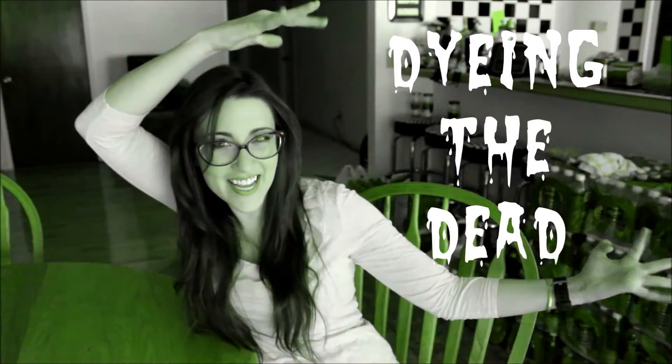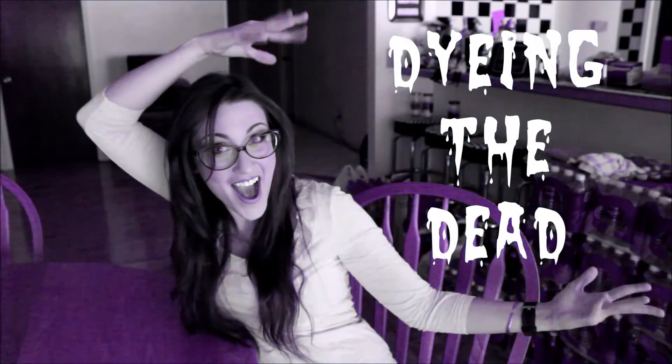Hey everyone, it's Telly, and welcome back to another episode of Dying the Dead. In this video, we're going to be rehydrating our specimens.